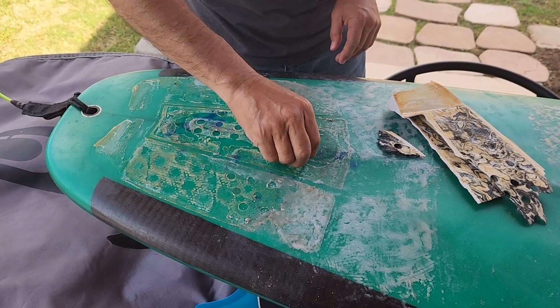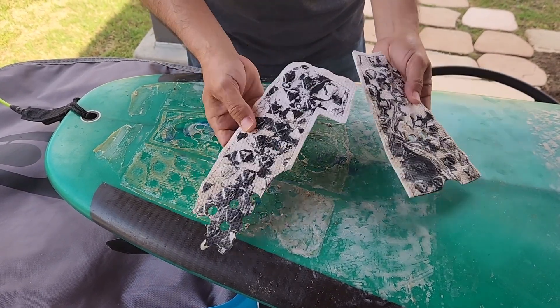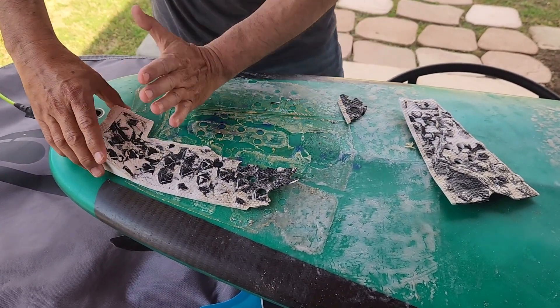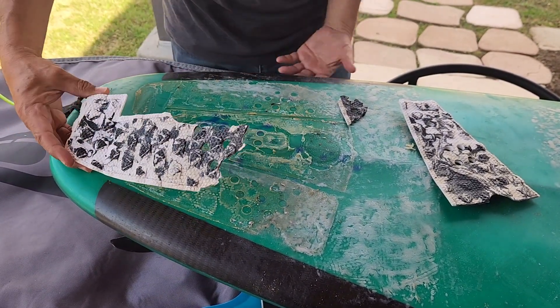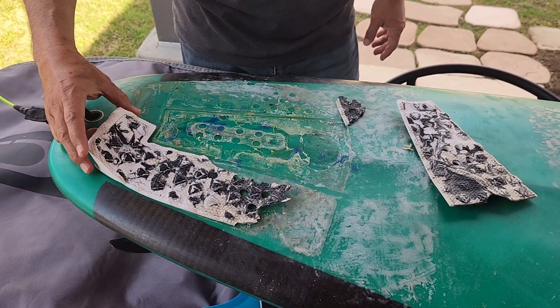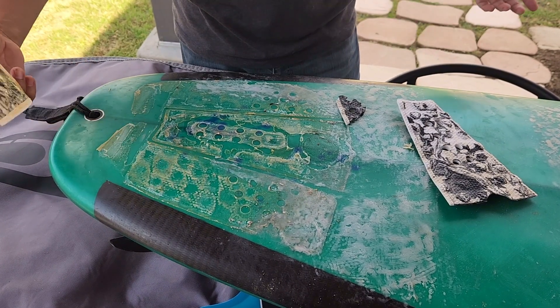Look at that traction pad — just beat down. Literally, the last time I went out the waves were so good I was having too much fun and pushed off that other side, and I think that was the end of this traction pad at that point.